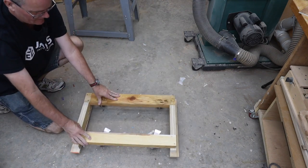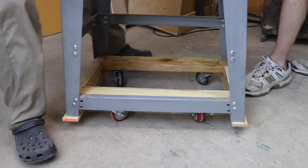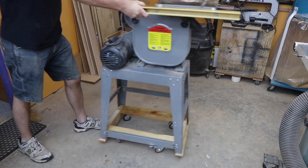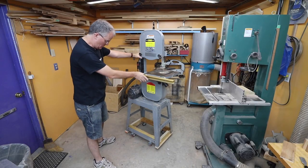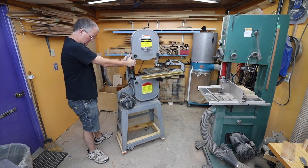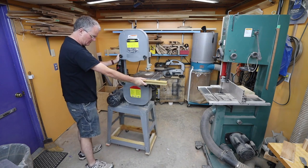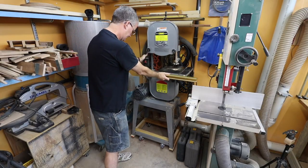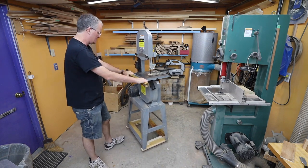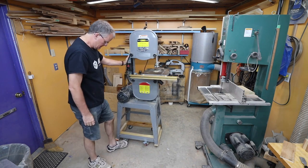It rolls! Now we'll see how that goes. That is really not tippy — I'm quite impressed. With only about 13 inches of stance, and yeah, now I can move it any direction I want. I'm planning to tuck it in here most of the time, which is why I really did not want a wider stance — it's tight quarters. The locking wheels work too, though it's just rubbing a bit on the metal.